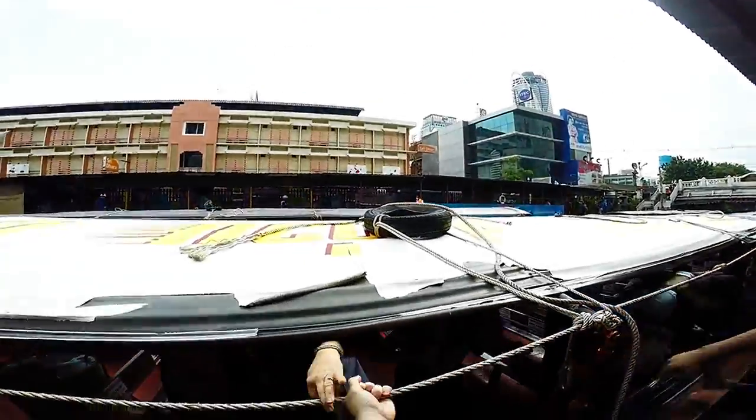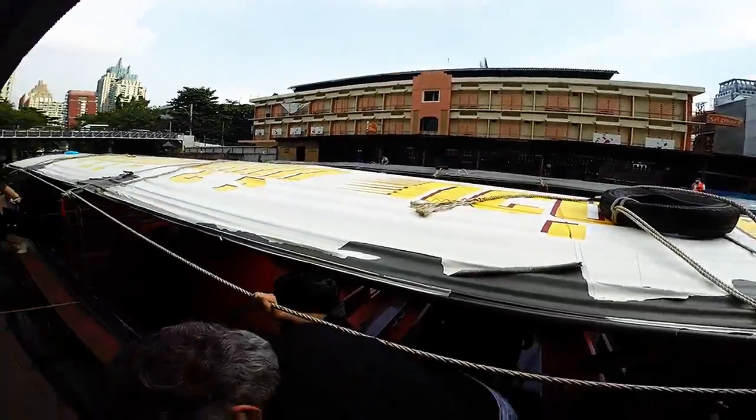Grab the rope first, this rope up here, and don't let go of the rope until you're ready to go.